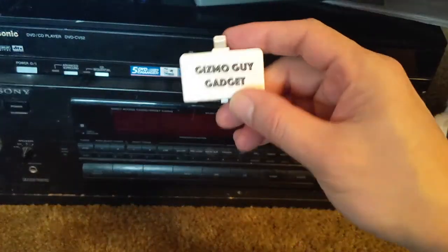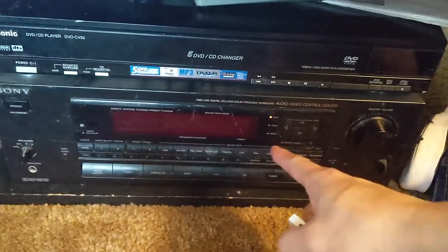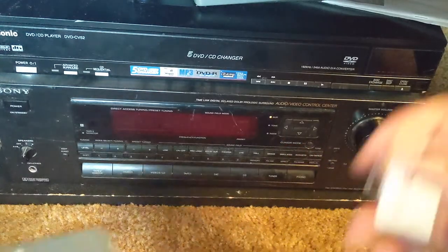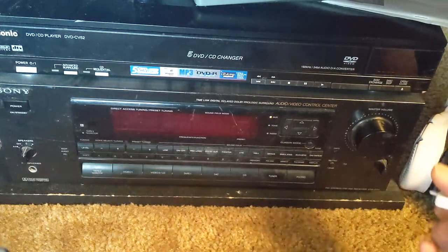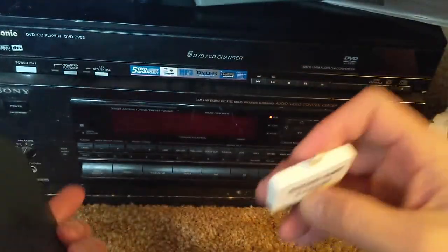What you can do is use my gadget to catch your music from your new iPhone right through the older radio, without any wire or Bluetooth. You simply connect my device onto your phone.